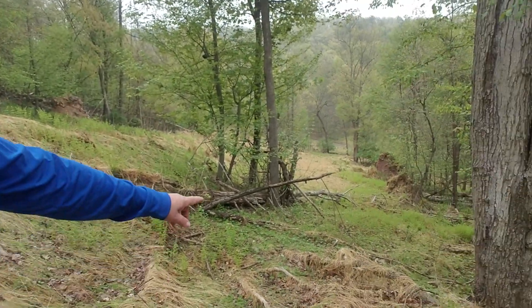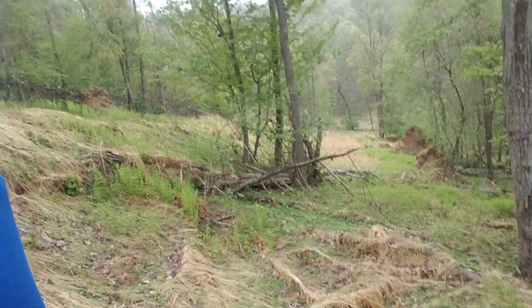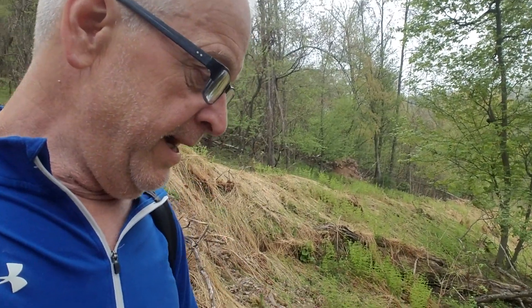I don't know if you can see, but everything that looks like hay down here is stiltgrass from last year. It's an annual.